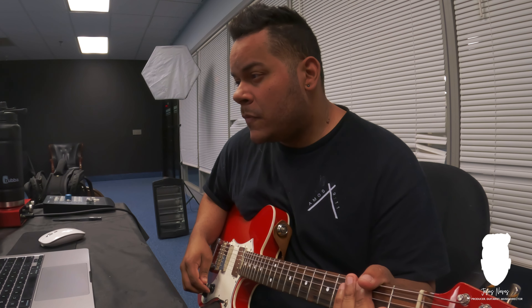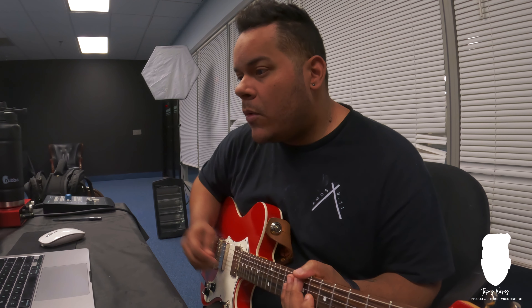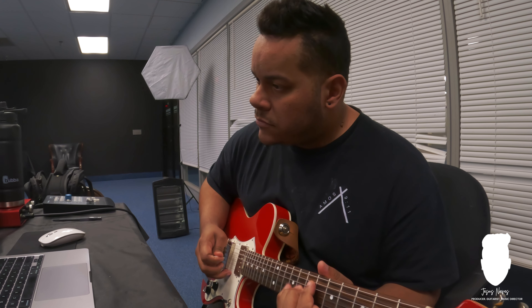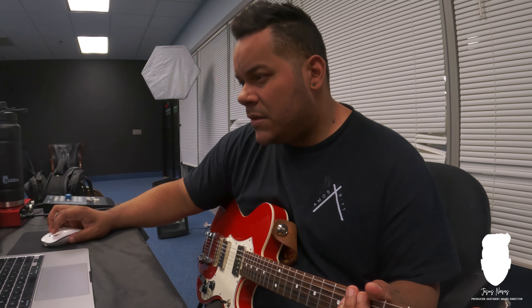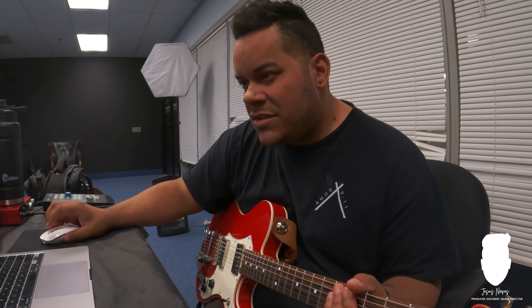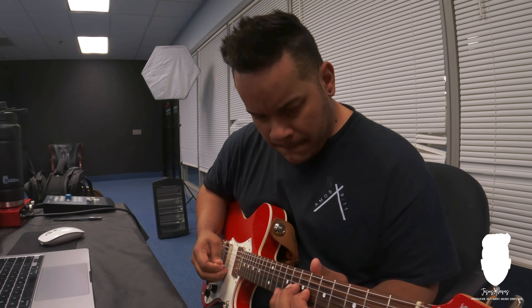I'm recording the lead for this song using the Veritas that I have from my friend — my last week with it. It's basically the tone that I have. I wish I had the plug, I don't have it here, but it's okay. I'm using a box — I switched the cabinet. Delays, reverbs, and a pedal on top.